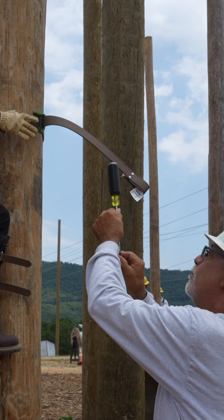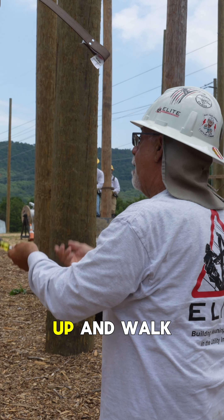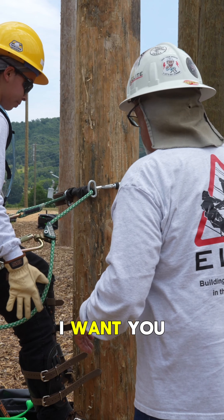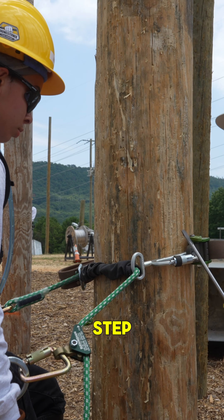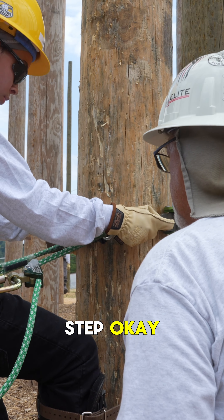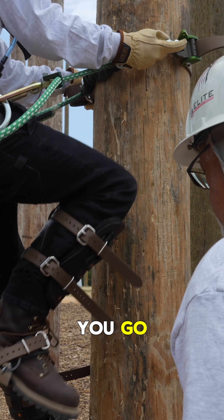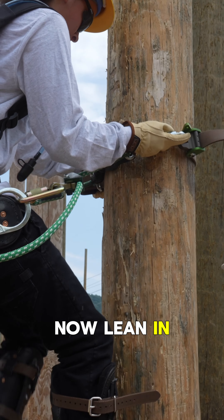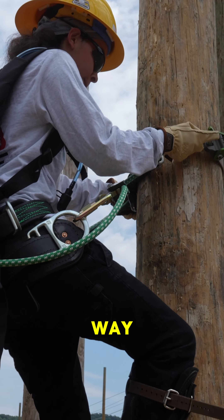When you stand up, you're somewhat balanced. Work the belt up and walk. I want you to try it again. What I want you to do is belt, step, belt, step. Take a step — lean in. Take a step. Go higher. There you go. Now lean in. Take the other one. I want you to climb that way.